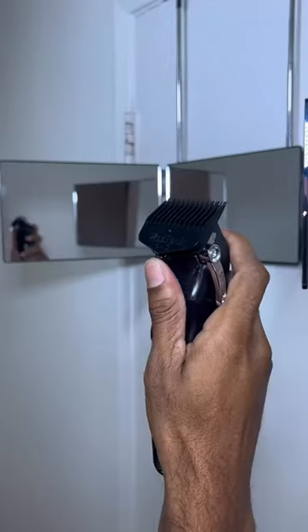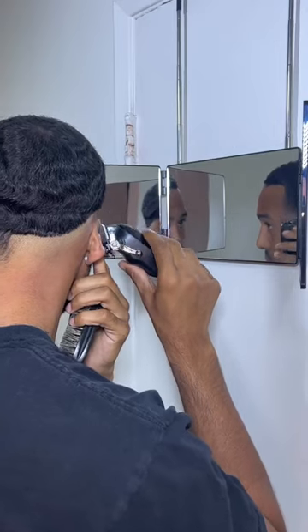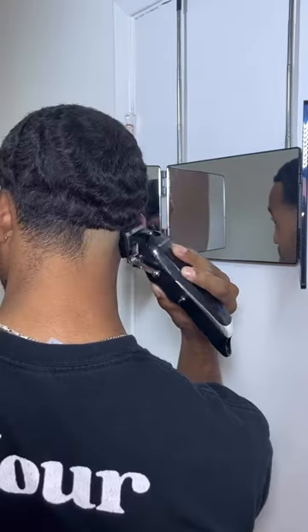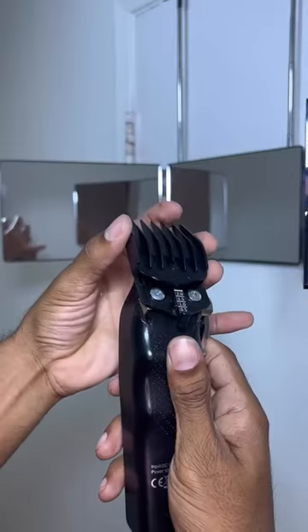Starting off my haircut. First I'm going to adjust the hair clipper to a number one guard open lever and remove some of the hair underneath all this bulk. This is so when I do start my fade, I can fade right into this number one guard.